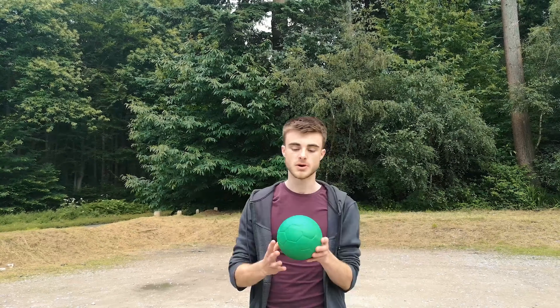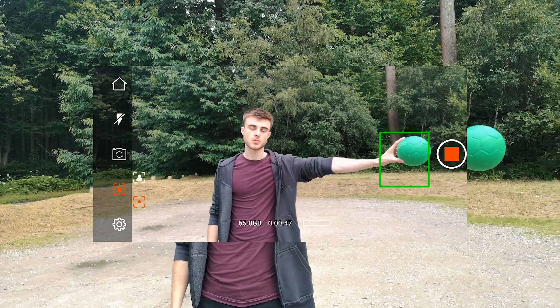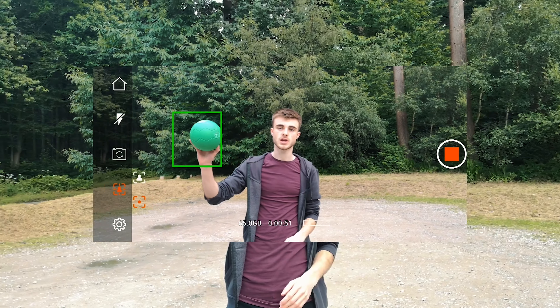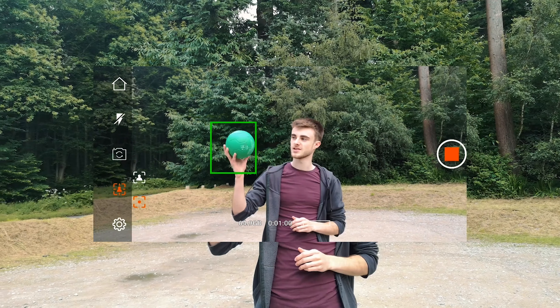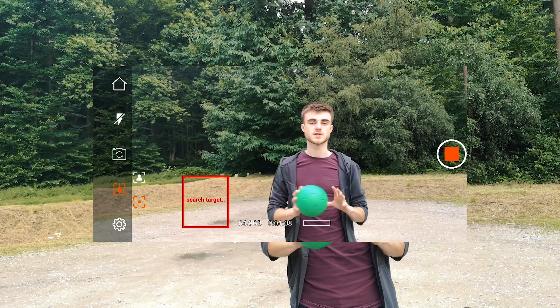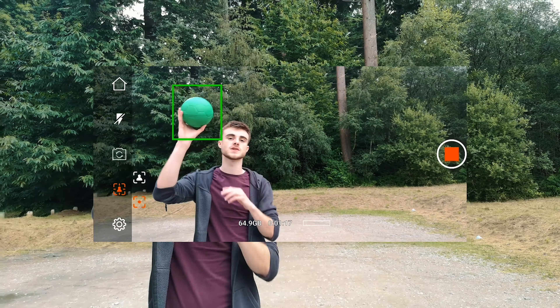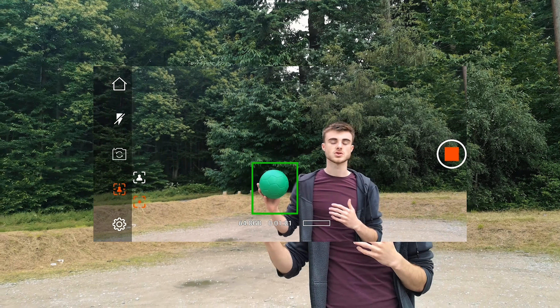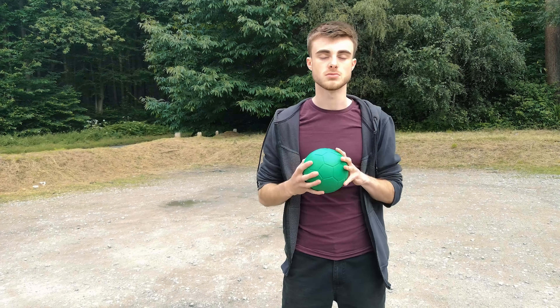Now we're going to try the object track with this ball. Halem goes ahead and enables object tracking onto the ball — and we're off. Wherever I move this ball, it stays tracking. Look at this — wherever I move it, the gimbal repositions the camera to keep it in shot. It's slightly off center but it's in shot. This would be really useful for filming moving objects. Face track is obviously better for whoever is talking to camera. That's the little test of object tracking done.